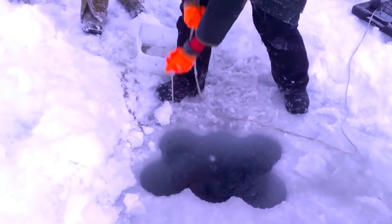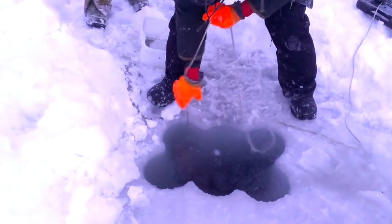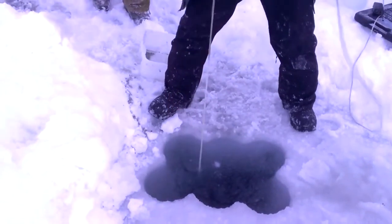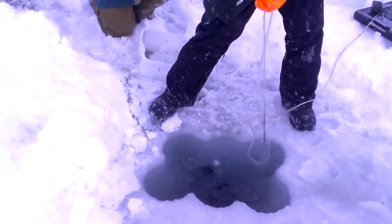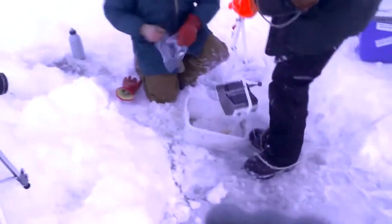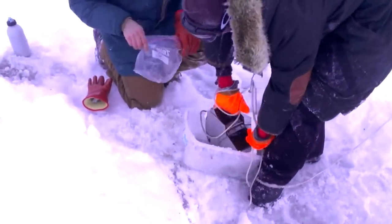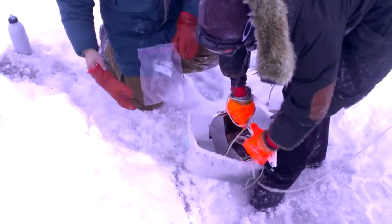So now I'm going to set it, hopefully, and retrieve. I bet it was very successful. That was nice. There we go.